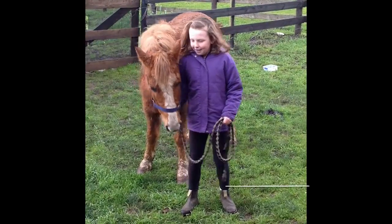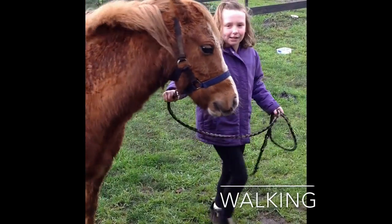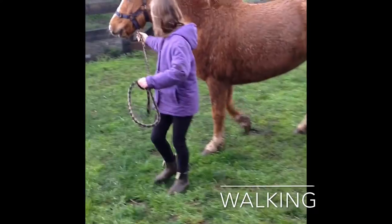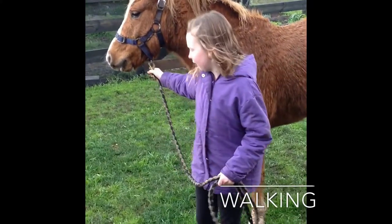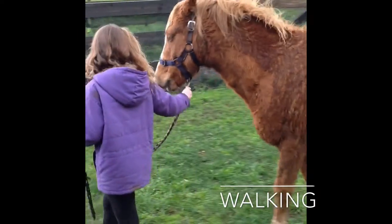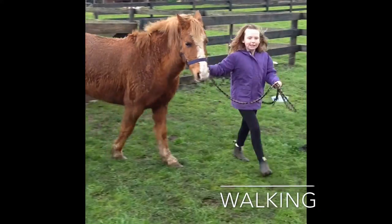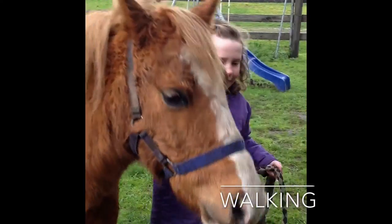Hi, I'm back again. I'm going to teach you how to lead your pony properly. What you need to do is hold here on the lead and then hold here on the other side of the lead and then walk around slowly. It's like walking a dog except it's much bigger and stronger.